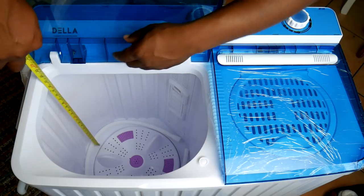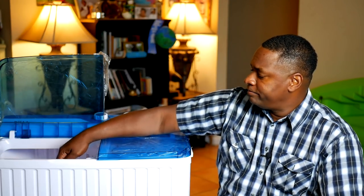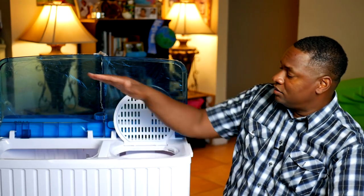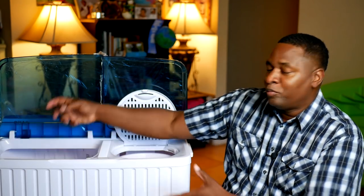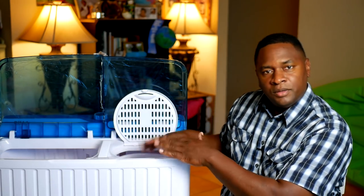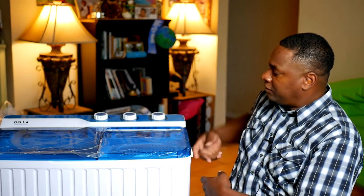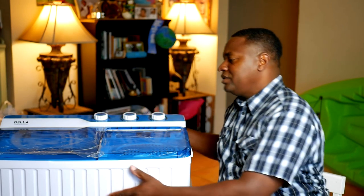Let me tell you the specs. One good thing is it uses a standard household plug — it doesn't use the larger industrial-type electrical jacks. The wash tub is about 19 inches deep, which is one of the biggest I've seen available. The spinner side is about 14 inches deep but is about one-third the size of the washer. From handle to handle it's about 30 inches wide and about 34 inches tall.